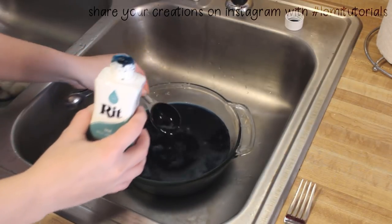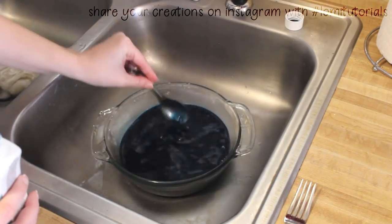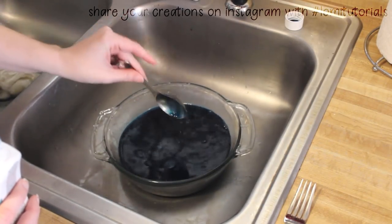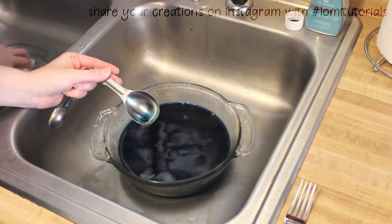One big hangup for me is how long it can take to dye the fiber for wigs using popular methods, but I was able to speed things up. I stir in the dye, and now the bath is ready, so the wet fiber goes back in.